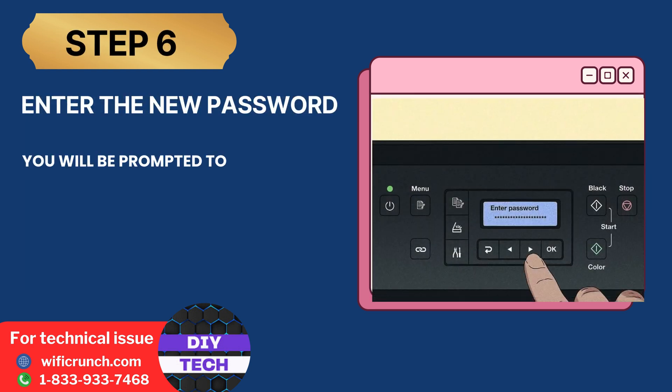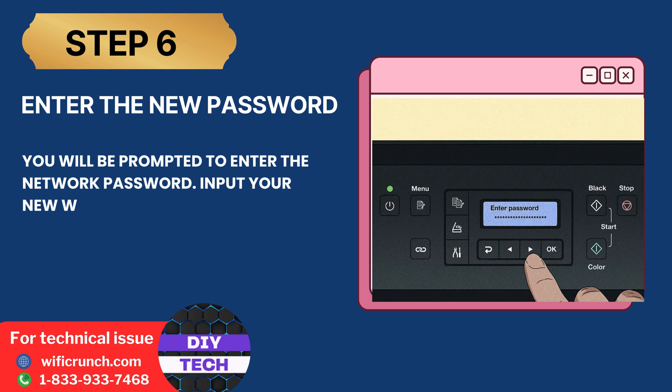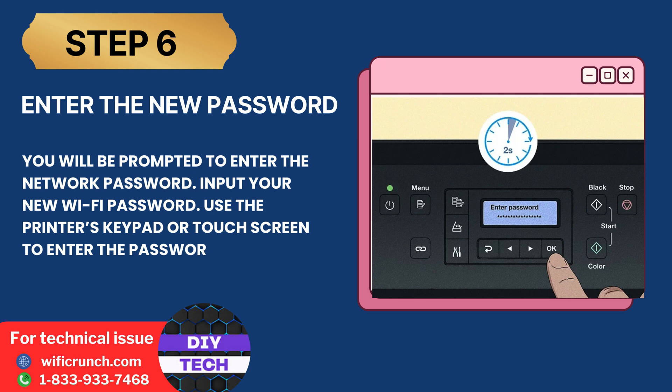Step 6: Enter the new password. You will be prompted to enter the network password. Input your new Wi-Fi password using the printer's keypad or touch screen.